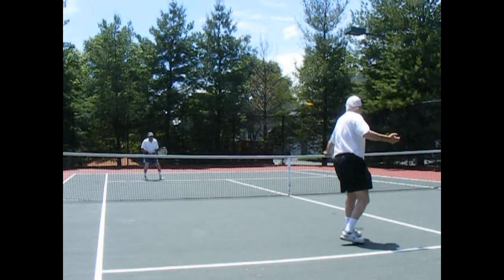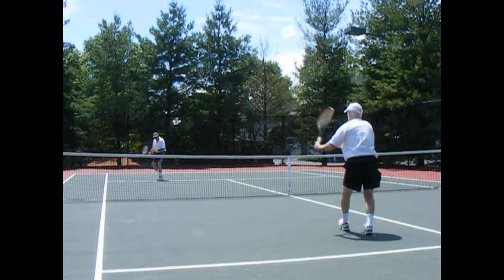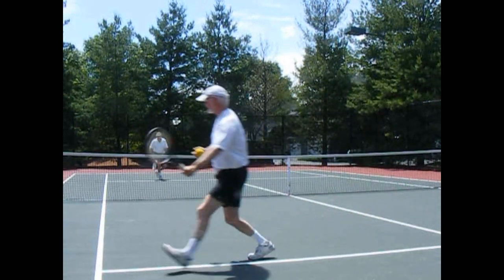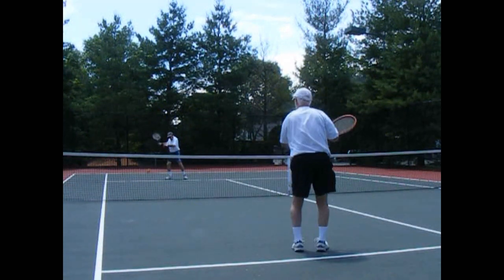To be effective, you want to hit the backhand more in a horizontal position. Notice how I stay sideways for the entire backhand — I don't rotate my hips and shoulders on the backhand like I do on the forehand.